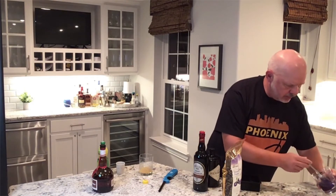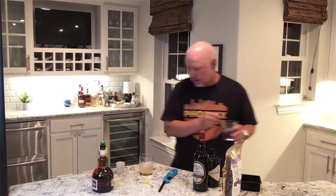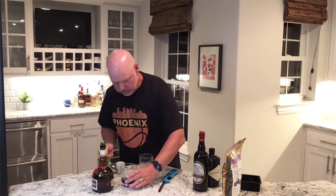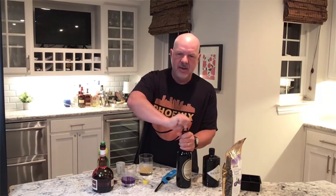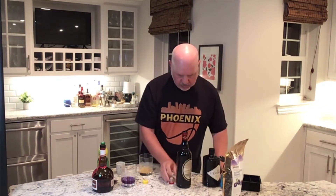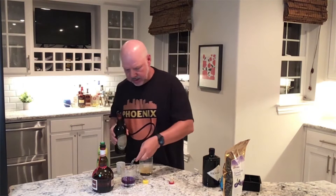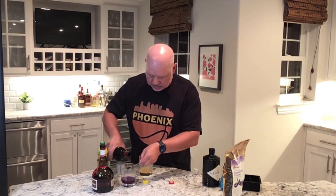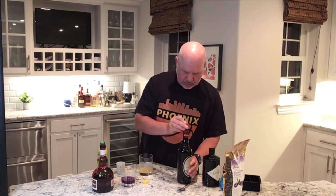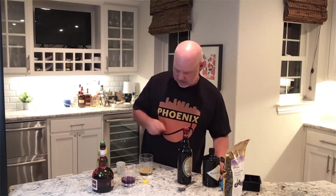We are going to then use the back of our spoon — now watch this technique. We're going to take the back of our spoon and pour that into our cup. We're just going to do a little layer of the 151 rum, and then we're going to set it on fire.